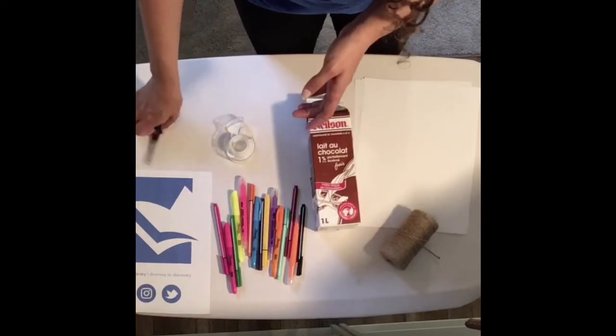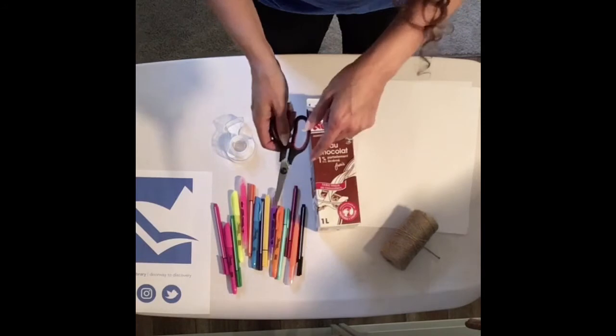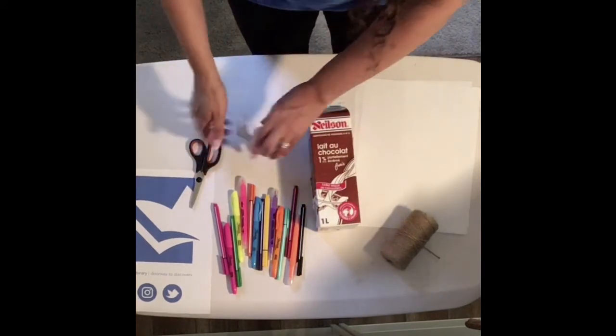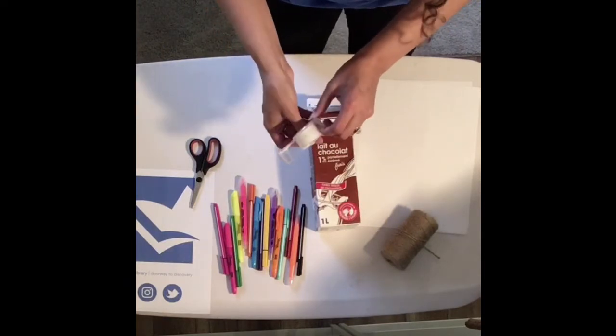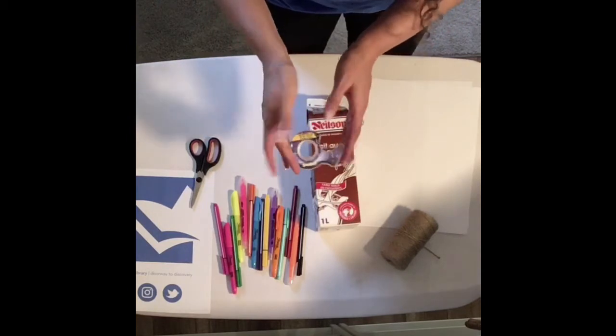I have some scissors — just make sure you've got a grown-up around to help you when we start cutting because I want to make sure everybody is safe. Last but not least, I've got some tape here and we're going to tape everything together. If you have glue at home, you can use that, but I have tape, so that's what we're going to use.